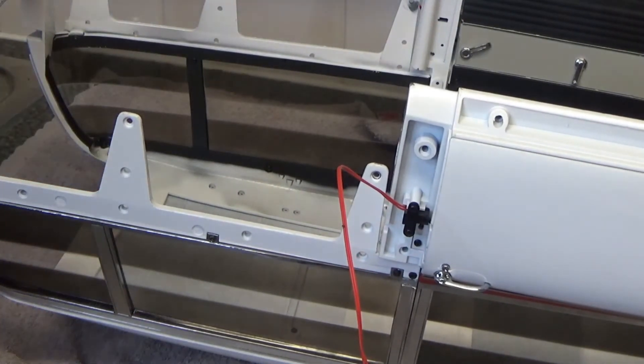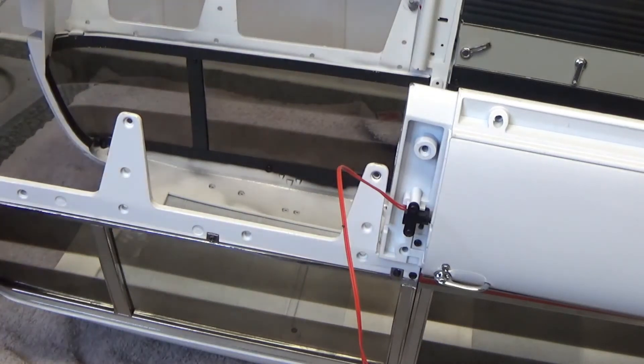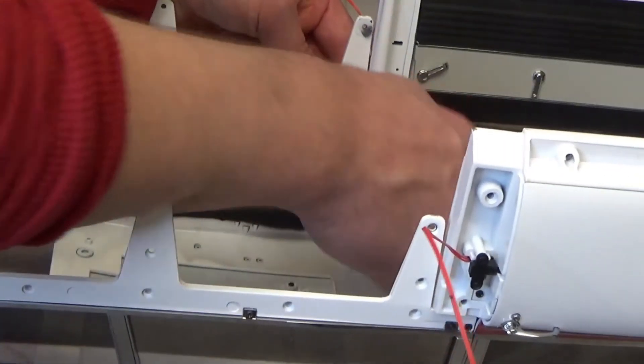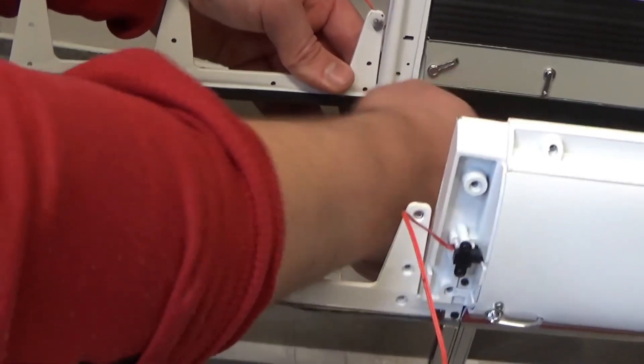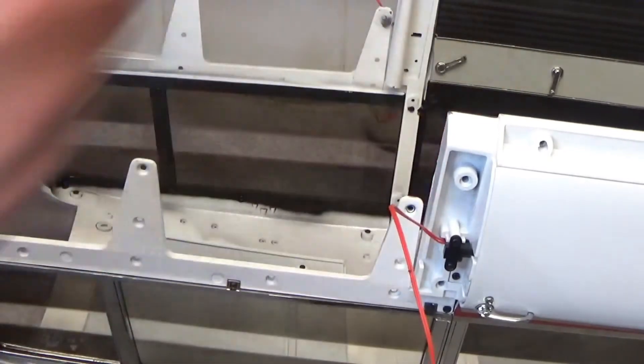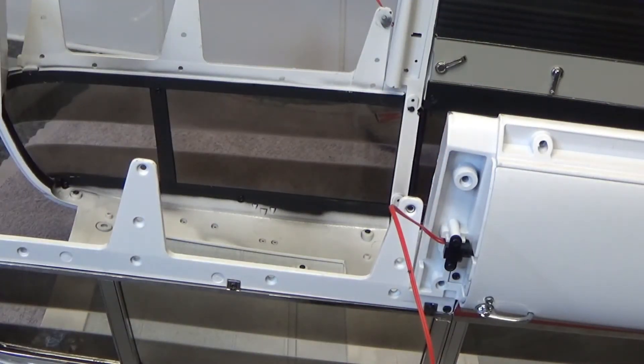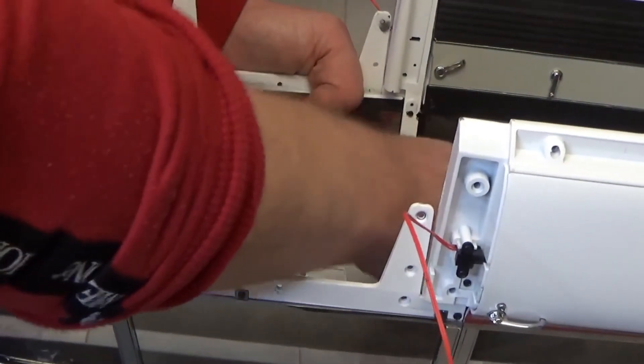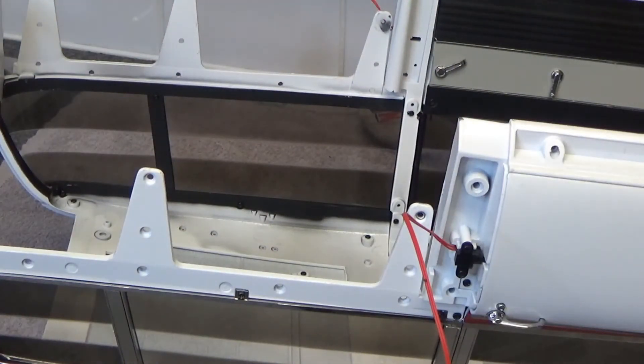The last two screws are VP screws, which are longer ones. Let me just double check the instructions here to see where they go, to make sure I'm getting the right holes here. So we've got this top hole here and the bottom — okay, that's on. Let's flip it over and have a proper look.